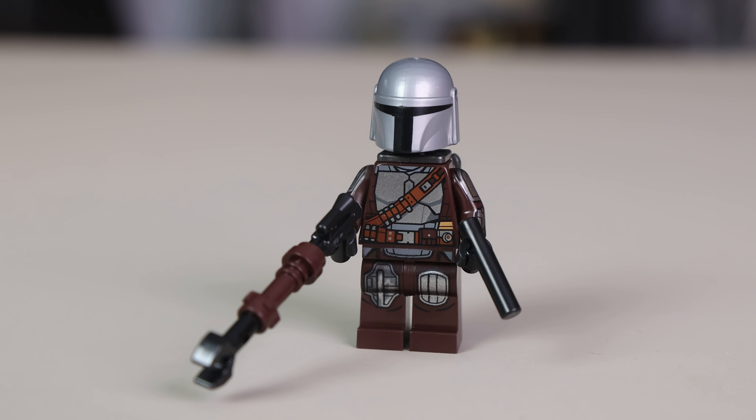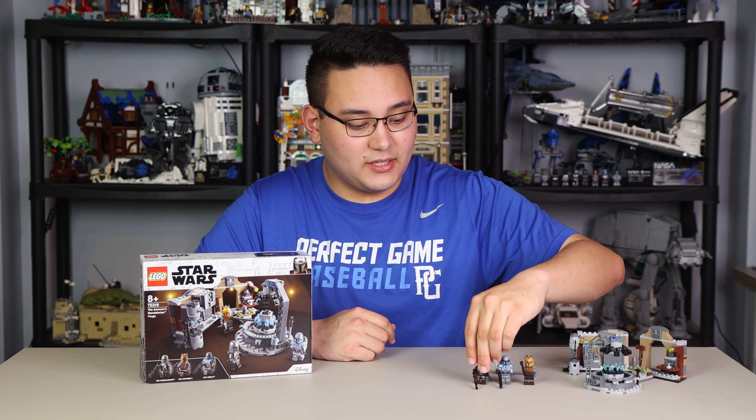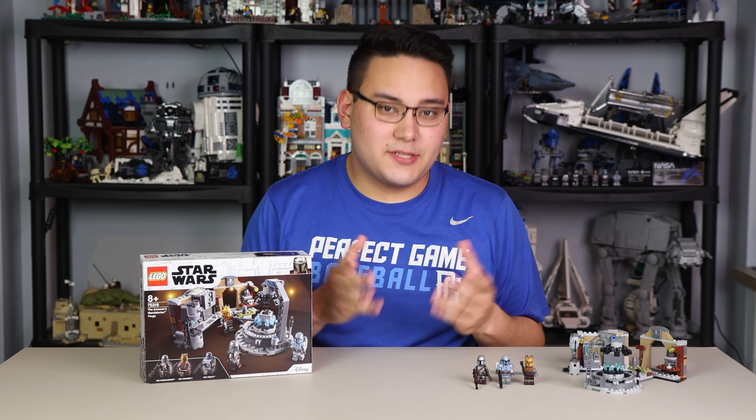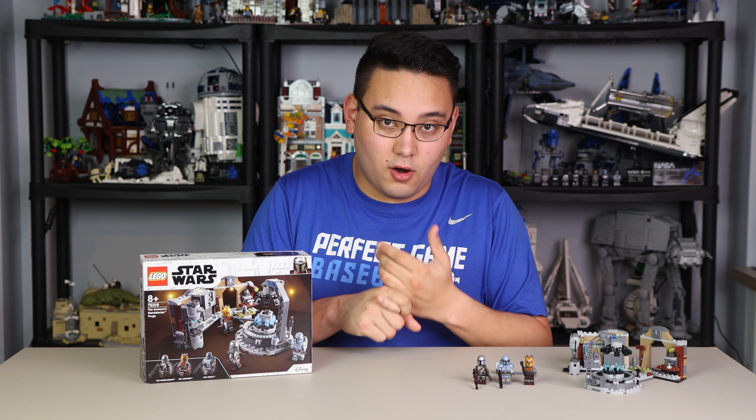The last minifigure is the Mandalorian himself, the same as seen in Trouble on Tatooine. He looks really good but has no head printing — I'm wondering if we'll ever get that given how many times we've seen Mando's face in the show. He has Beskar armor on the arms, torso, and legs in a beautiful metallic silver, plus a jetpack which is crucial to the scene referenced by the set, and two blasters. Overall the minifigure lineup isn't horrible — it's great to finally have the Armorer and Paz Vizsla as brand new exclusives.